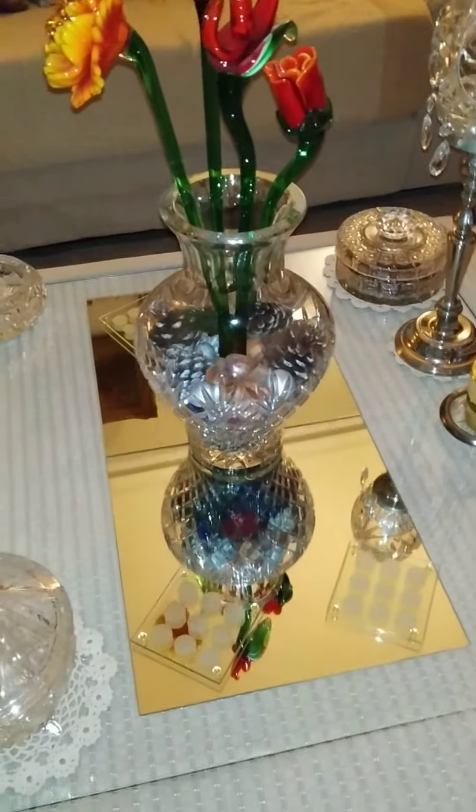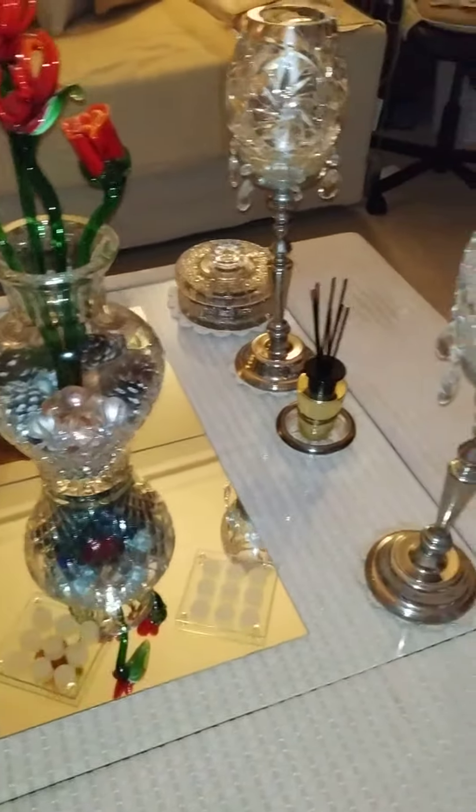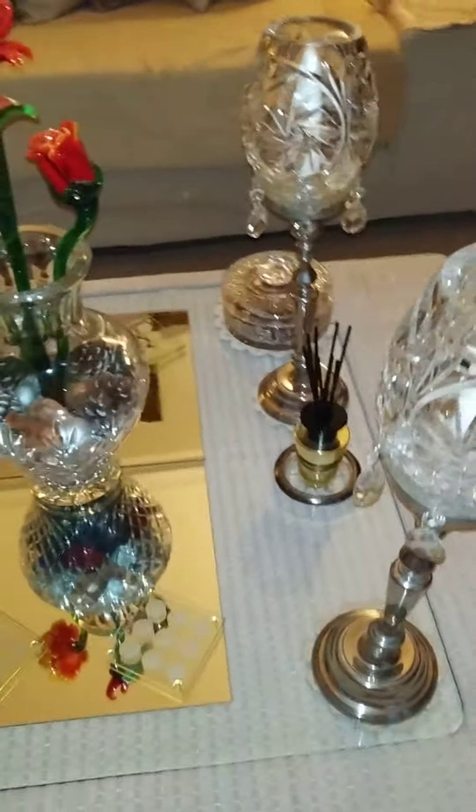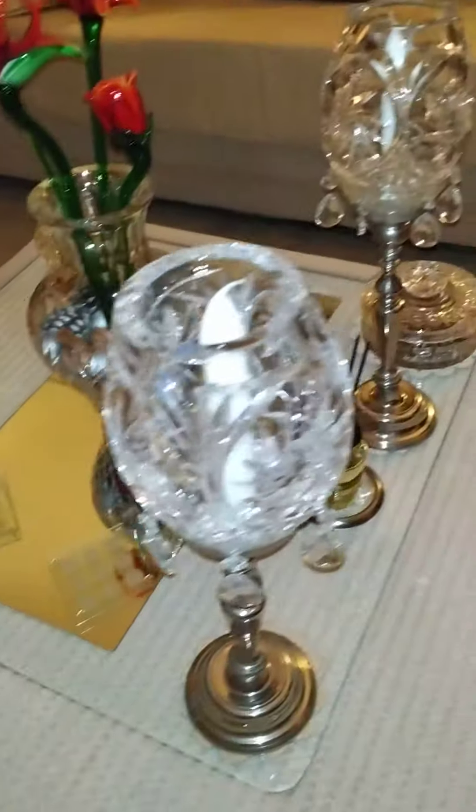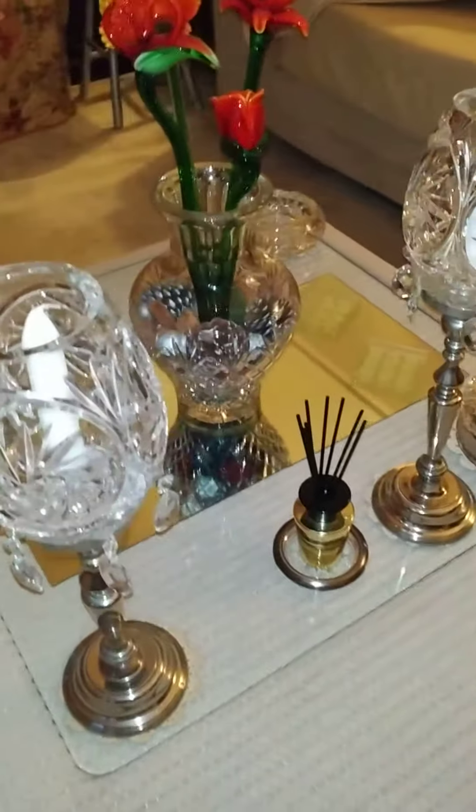And also, I have put in candle holders — I have put two candle holders. It is a very beautiful coffee table. It looks so beautiful and you can use these.